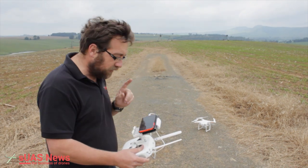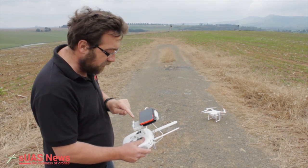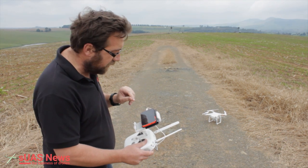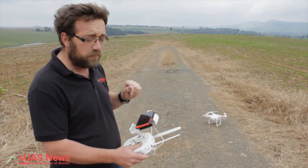What I like about DroneDeploy is the pre-flight checklist. I've armed it — or rather I've asked it to fly. It's checking its points, uploading the waypoints, and then it's good to go.